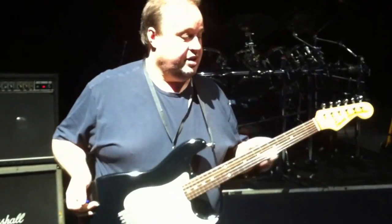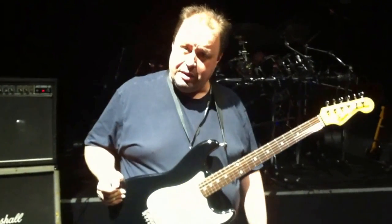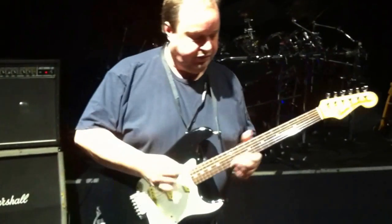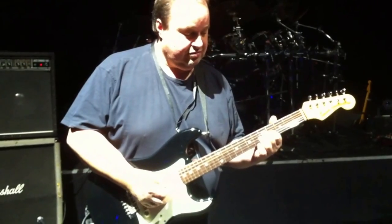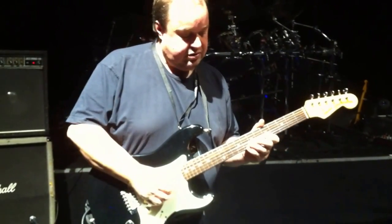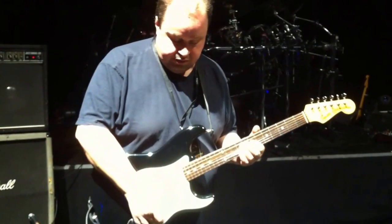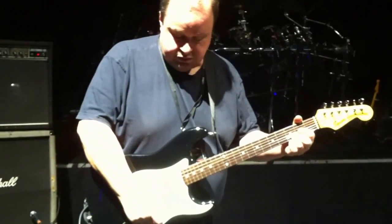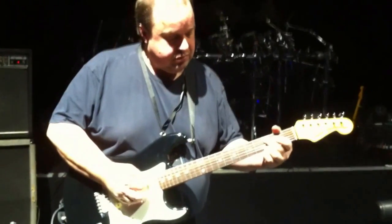This is the Vintage Squire Stripe that I've got here at the moment. I'm going to be demonstrating a couple of the sounds that I use in the set. I think it's going to be very fast for you.